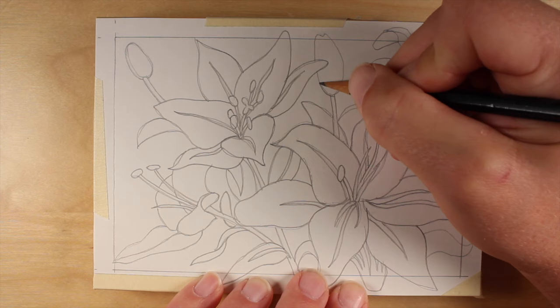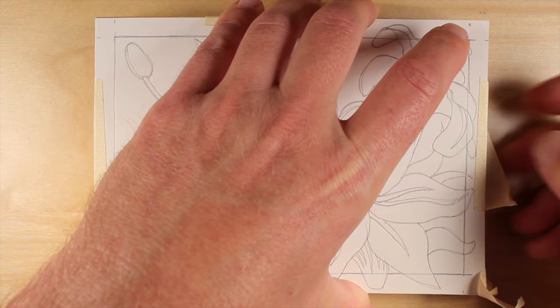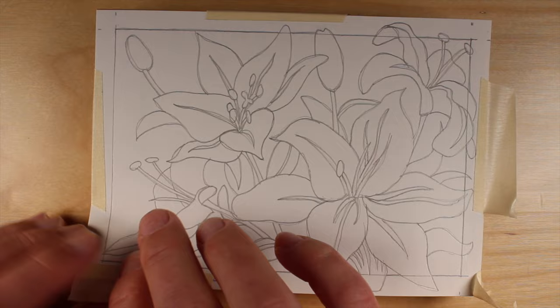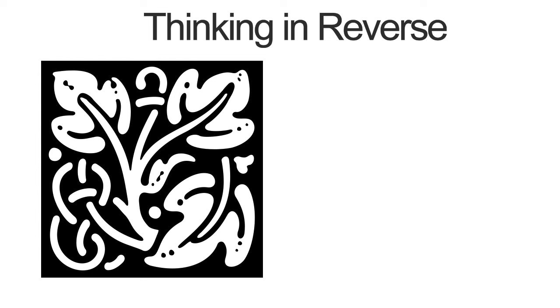It's important to understand that the finished block print will be the reverse of the drawing that we've created. It's especially important to be mindful of this if you have letters or numbers in your drawing. Now we can remove our drawing to find that our image has been successfully transferred to the linoleum surface. Before we start cutting the block, we need to think about how our finished print will be translated. Most of us are accustomed to creating dark marks on a white surface — most drawing papers are white and most mark-making materials are dark — which means we may have to think in reverse in some situations.